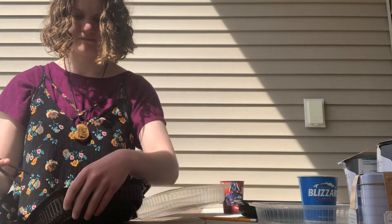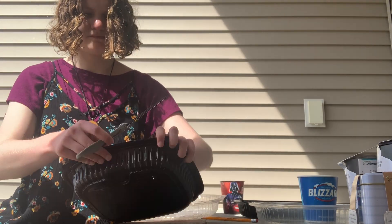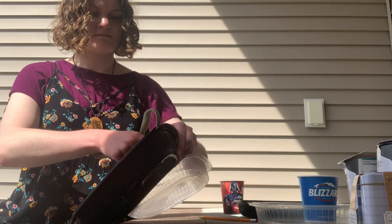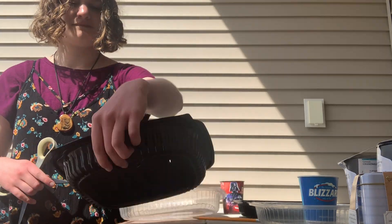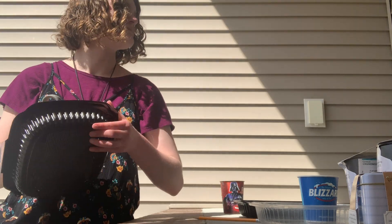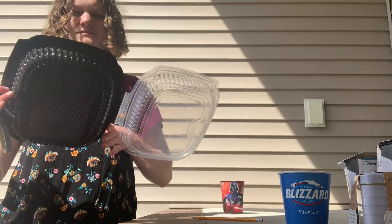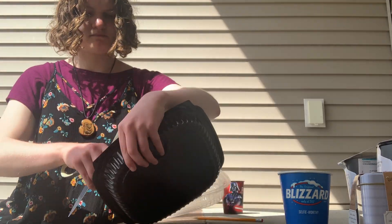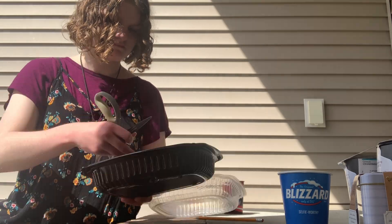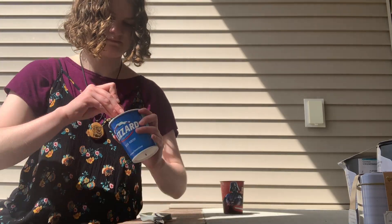I decided not to use some of the containers that came with the grow kits because I didn't trust the way that they were set up. Instead I had these plastic takeout containers with clear lids that would work well as a sort of greenhouse to help keep the seeds moist. So this is me poking some drainage holes into the bottom of the takeout containers and also in the bottom of this Blizzard cup.